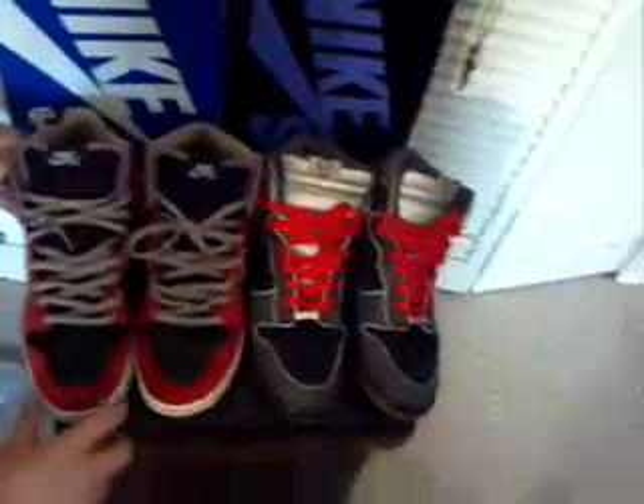I would tell you to cop these because they're very easy cop, I have to say. Very limited though. They have them on Flight Club, but that's hypebeast — that's for hypes. We're not hype. Also, we have the Nike SB MF Dunes.